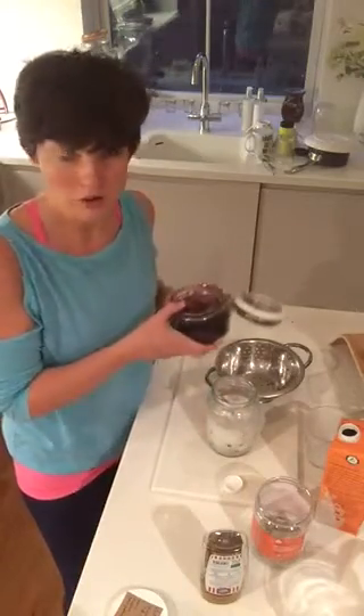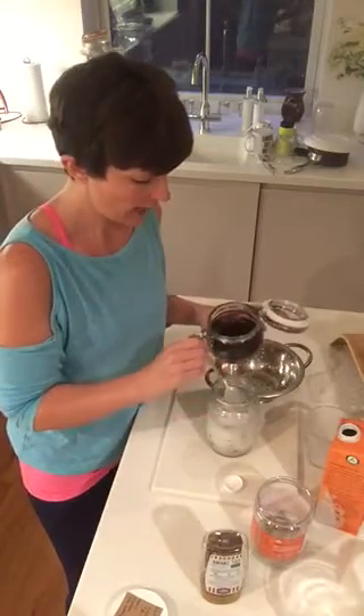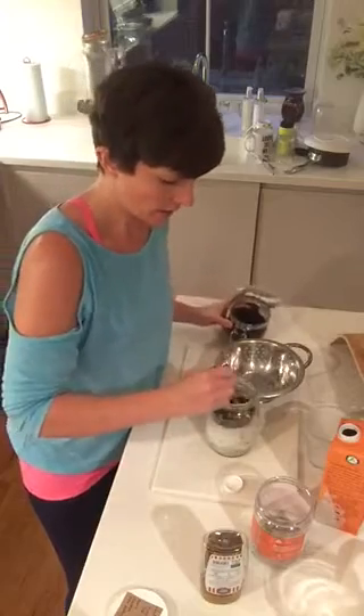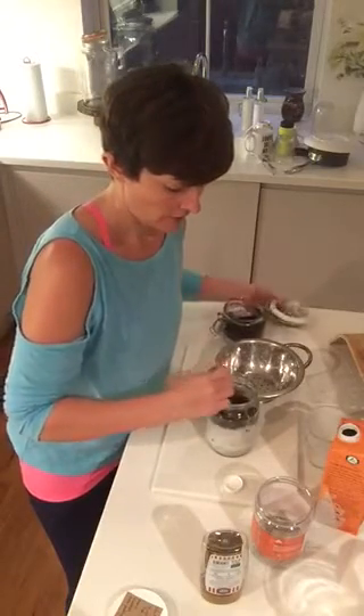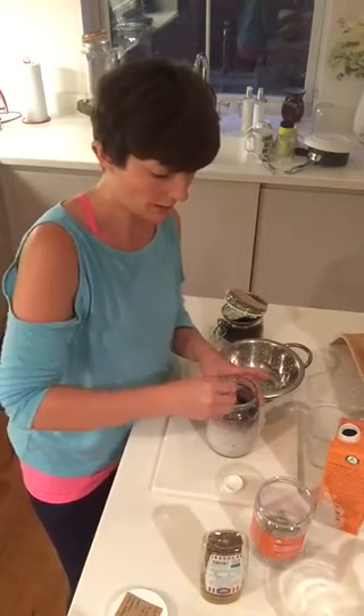You can put in any superfood you want. I've also got an acai powder here, so it's going to add in this lovely amazing purple superfood. Give it a good old mix up — and potentially a fork might be a little bit better.